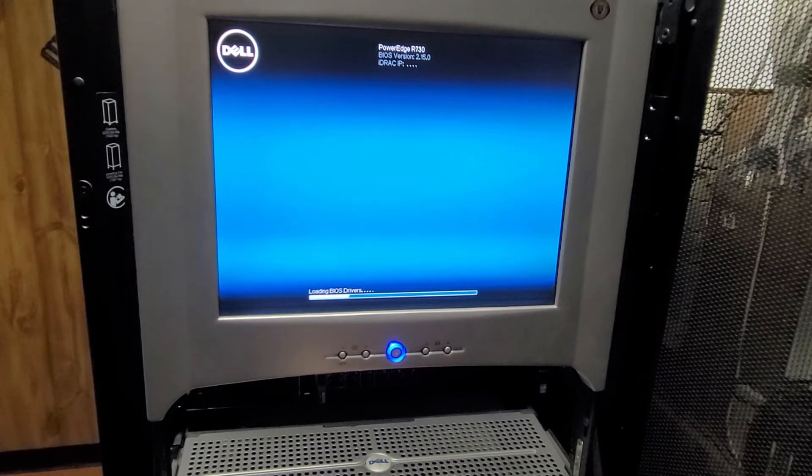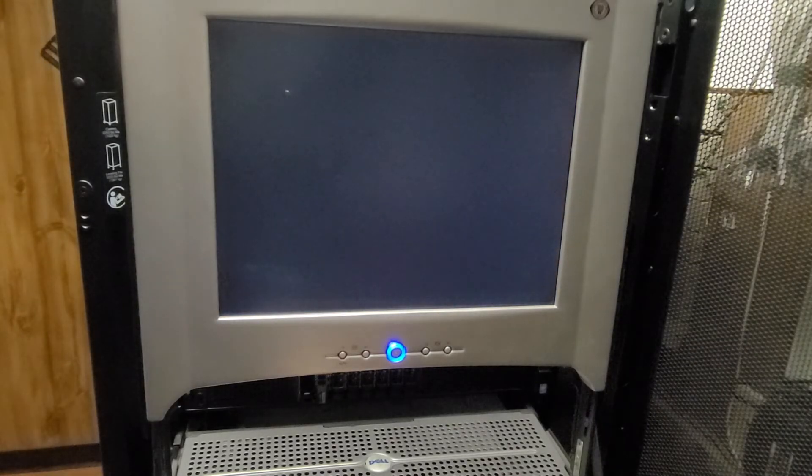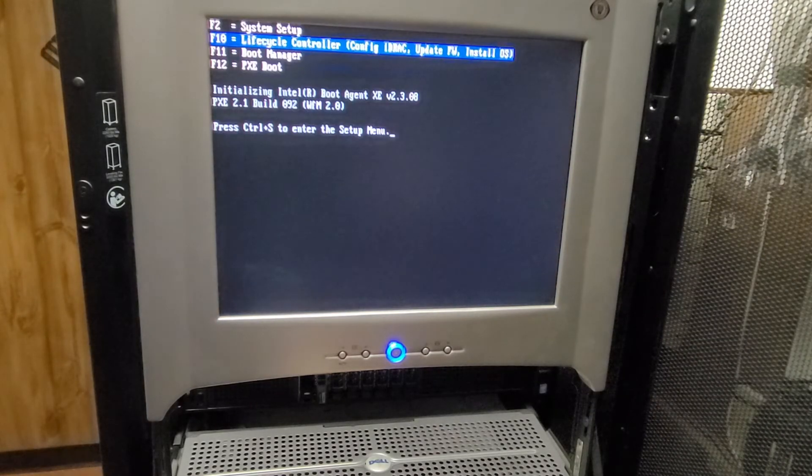Also, on a different machine, I need to make sure iDRAC works since I haven't worked on this machine yet. To get the diagnostics it'll be F10 for the lifecycle controller once it initializes.